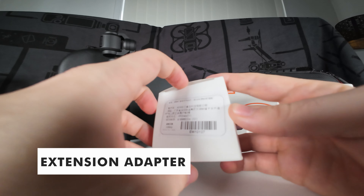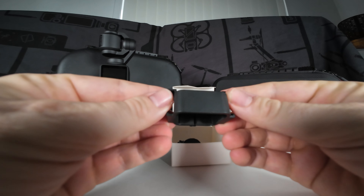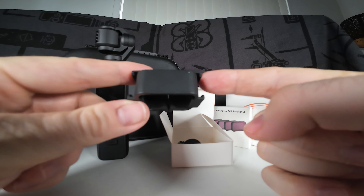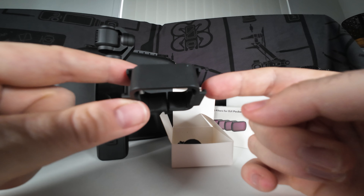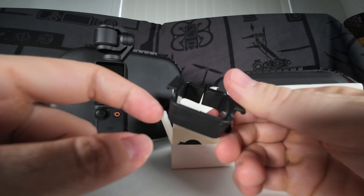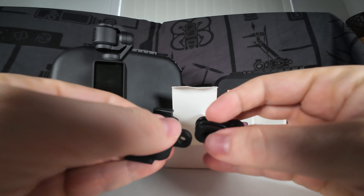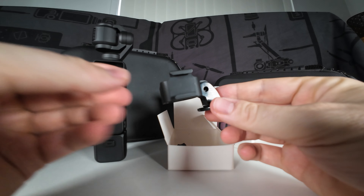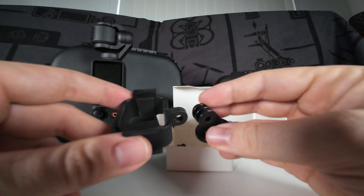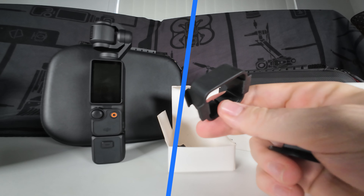I also have another mounting option here — similar to the expansion kit but slightly different. This section slots over the camera and gives you two distinct mounting points: one on each side. So you could attach a light on one side and a directional microphone on the other, adding a bit more to your Osmo Pocket 3 experience. It has a quarter-inch screw on the base, giving you a slight angle when mounted on a tripod. If you want two clear mounting options for a light and a microphone — or even two lights — this one is perfect.